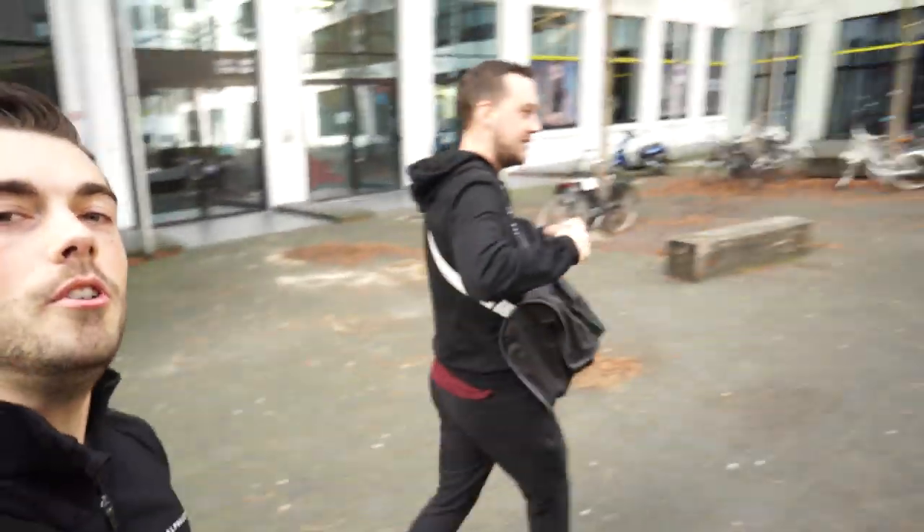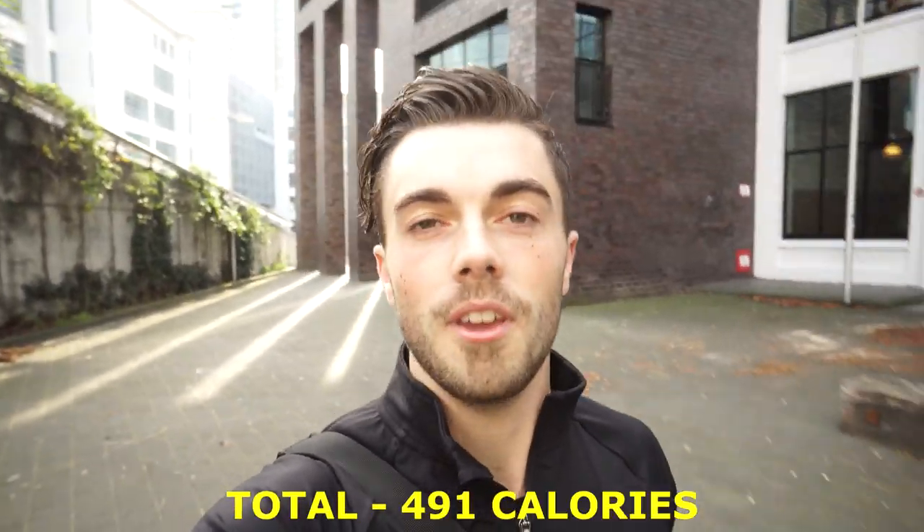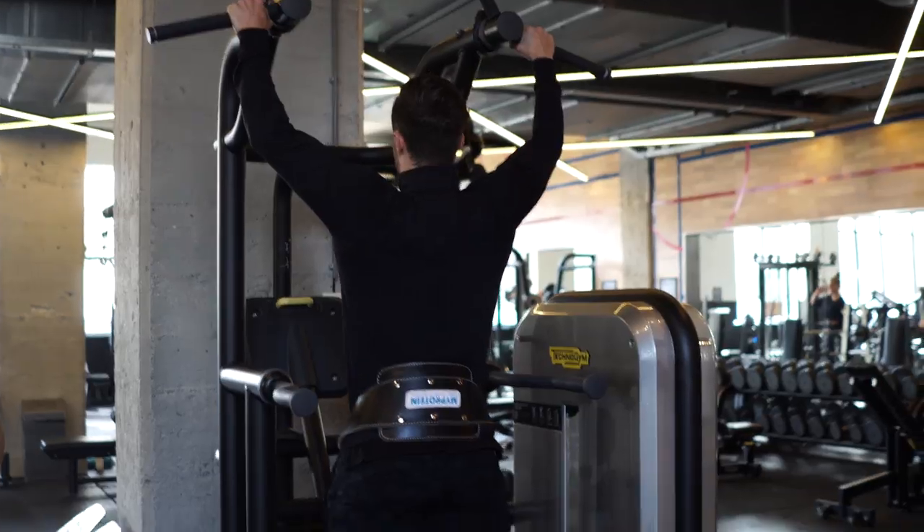We just packed a couple of orders and we are now on our way to the gym. I had two sandwiches today and that's not really a lot if you want to go to the gym, so I'm consuming a Snickers right now to give me some energy. We're about to hit a back session with Jerun, and I have my pre-workout from My Protein with me.